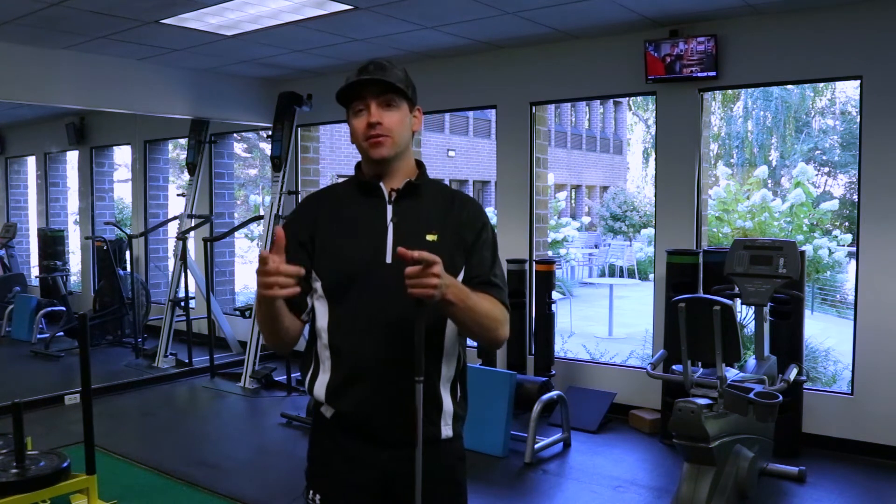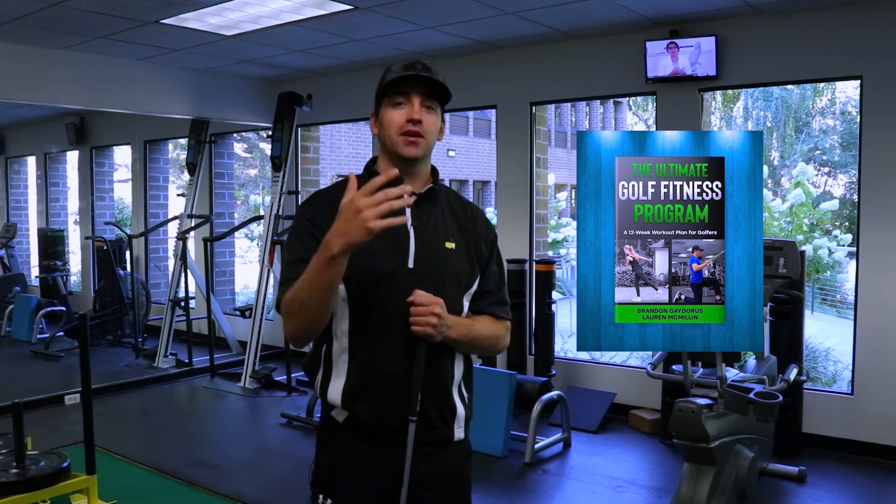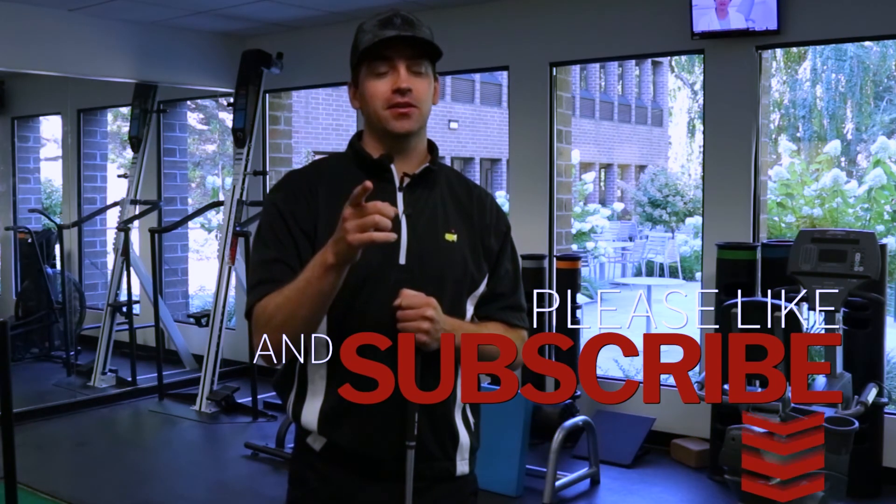Thanks for watching this episode of Golf Mobility Pro. If you haven't already, grab a copy of the Ultimate Golf Fitness Program, a book tailored for people who want to do body weight workouts and also more advanced workouts. Make sure to like and subscribe.